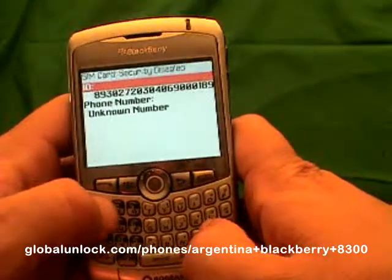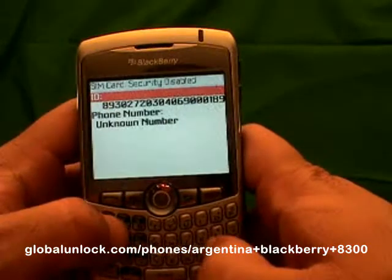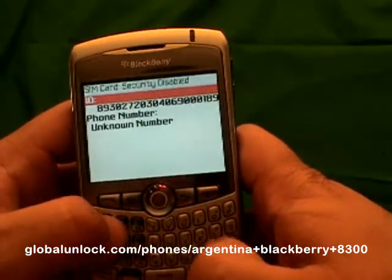Now I am going to type in MEPD — Michael, Edmund, Peter, David. You won't actually see it appear on the screen. That is kind of the tricky part here.